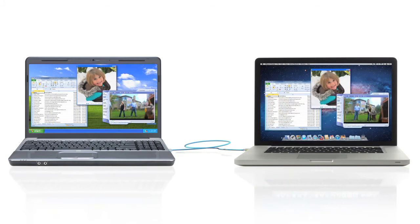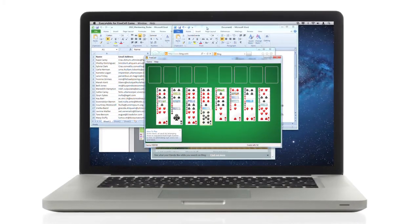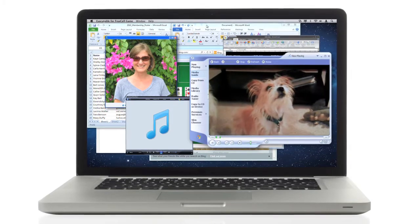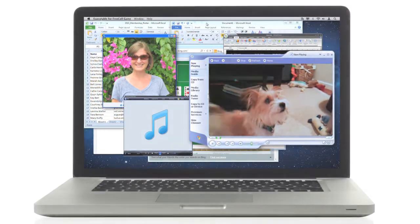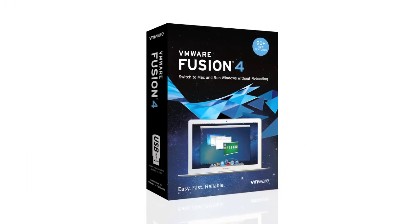Now I can run all my Windows applications side by side with my Mac applications. Now every time I use my Mac, I have instant access to my Windows programs, files, photos, music and videos — everything from my old PC. I don't even have to reboot. So if you're ready to make the move to Mac but don't want to give up the benefits of your old PC, check out VMware Fusion 4.